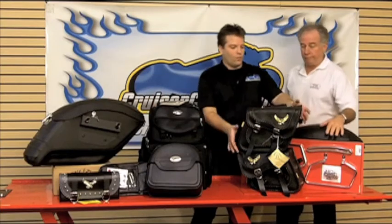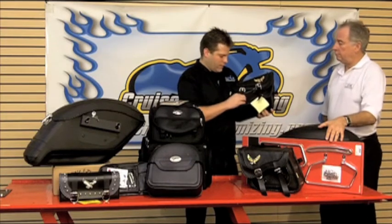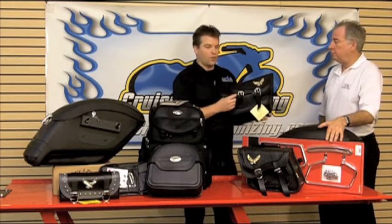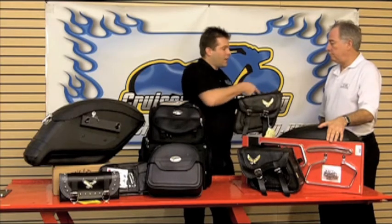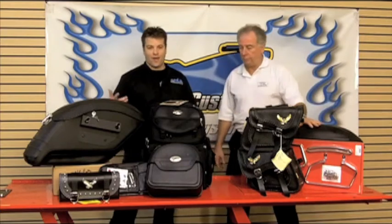When it comes to security, you're really trying to keep the honest honest. William Max, with this throw-over saddle bag, has come up with a quick release buckle that allows locking with a plastic key — a neat function to keep somebody from opening your buckles. But being a soft saddle bag, they can take a knife, cut the top, and get your contents anyway. So make sure you get locking mechanisms and bags secure enough to meet your needs.